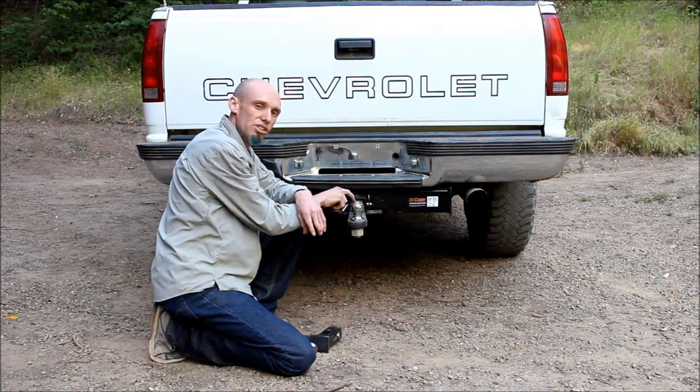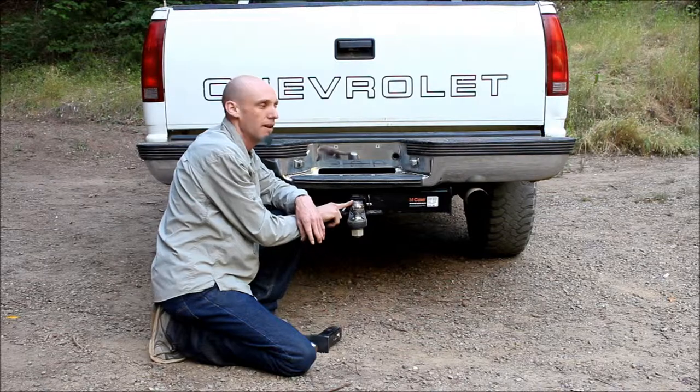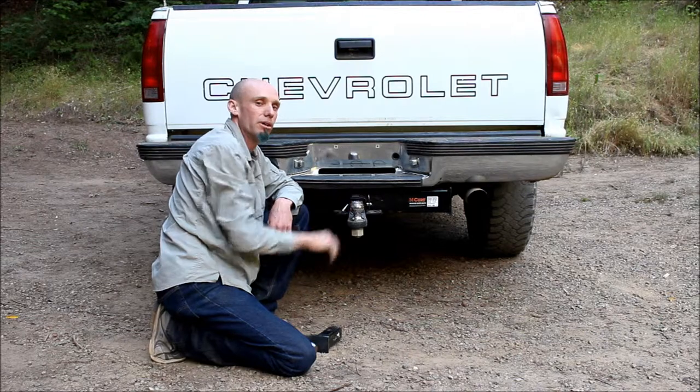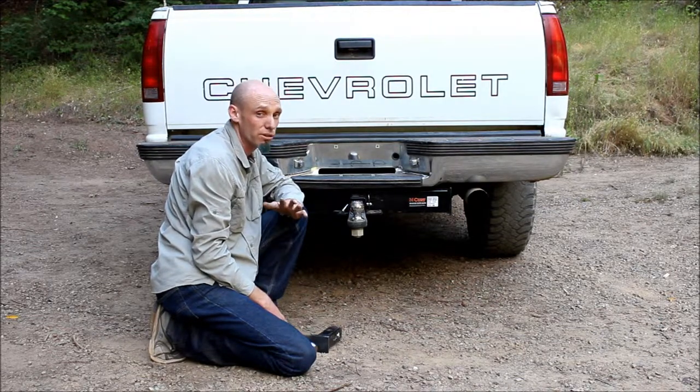Next is the ball. This is a 2 and 5/16 inch ball, rated to pull a 10,000 pound trailer. You always want to make sure that there's a sticker or a stamp somewhere on each one of these components to make sure that they're sized appropriately to pull what you're about to pull for a safe tow.